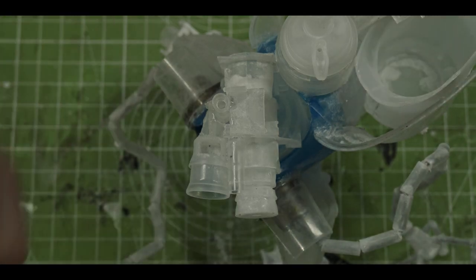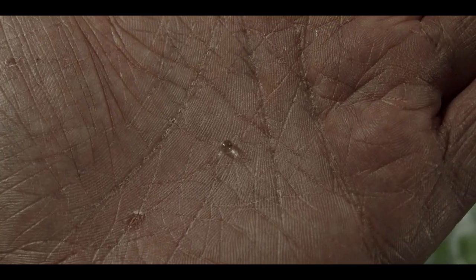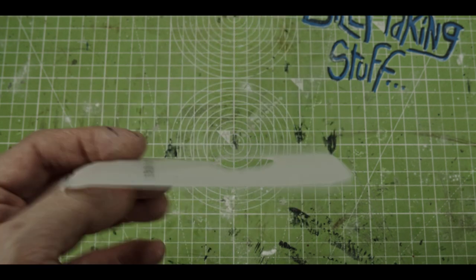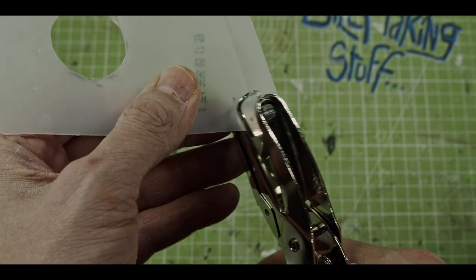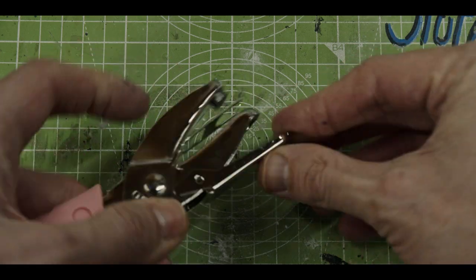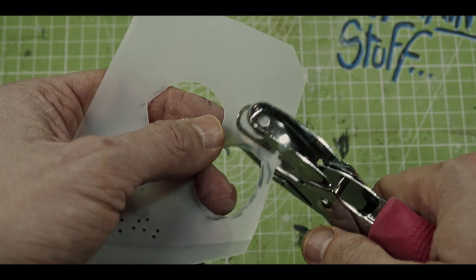If you make something, take a picture, send it to me. I'm on Instagram at Bill Making Stuff. So just send me a picture and I'll happily share it — I'm genuinely curious. You may be wondering how big this is — here's my 28mm guy for scale. I'm going to need rivets, and I have this little hole punch. I'm going to test this out and see if I can make rivets out of this cheap plastic. Worked out pretty good — they're pretty small, but I'll make bigger ones just in case.